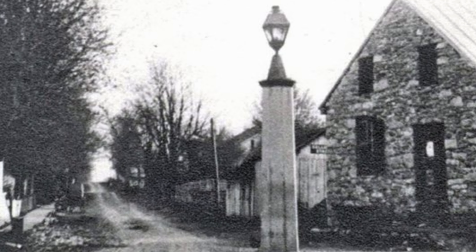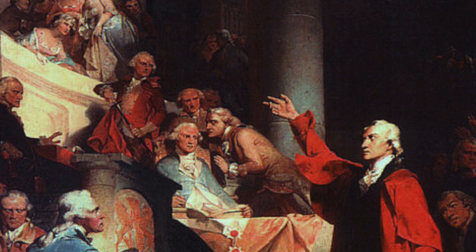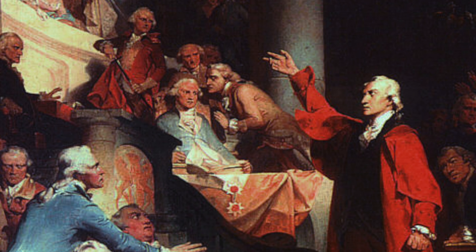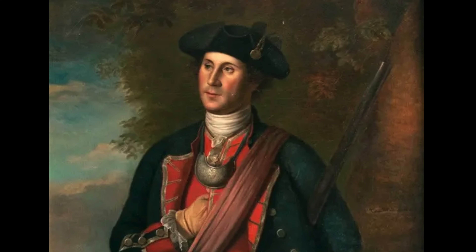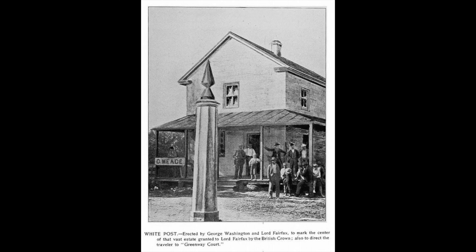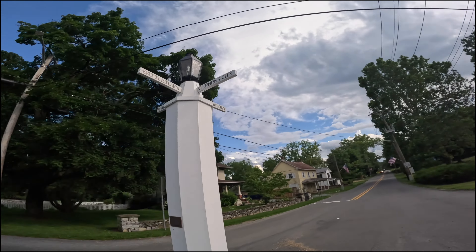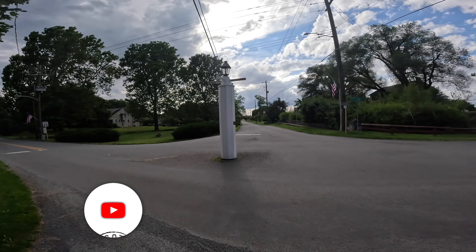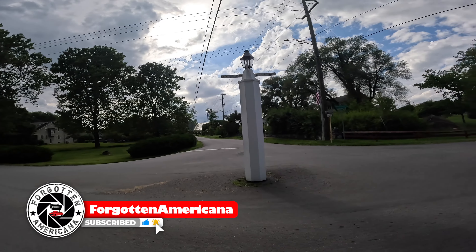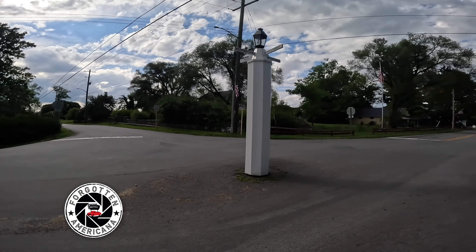Our next stop goes back to the early days of America. Put up in 1750 by a then young surveyor, later known to be President George Washington, White Post serves as a directional marker for people transiting the rural Virginia countryside. Obviously it's been upgraded — it's got electric and lighting. No more candles back in George Washington's day.